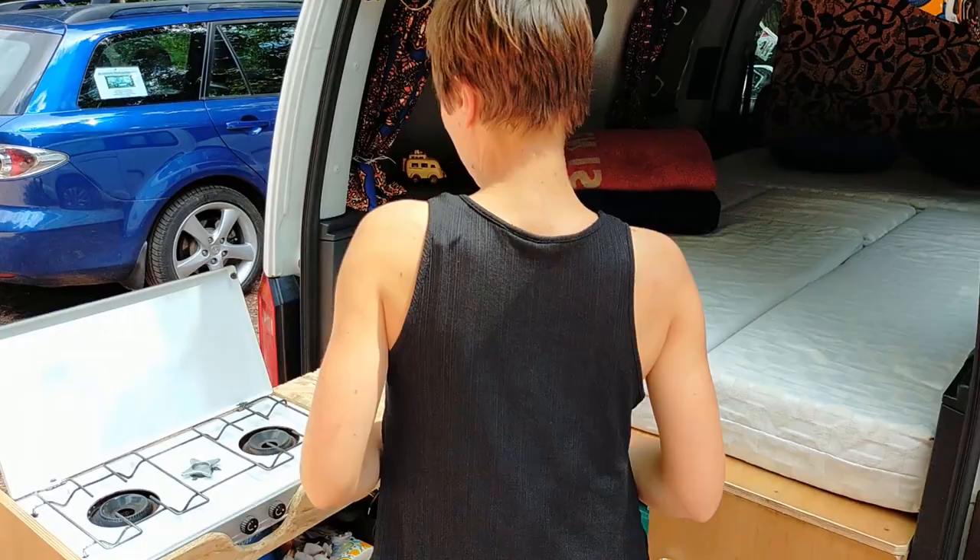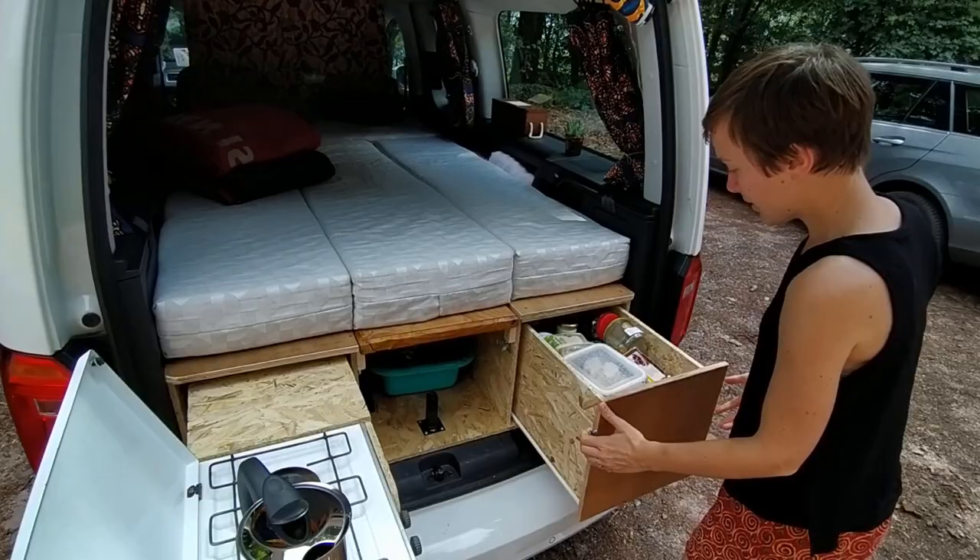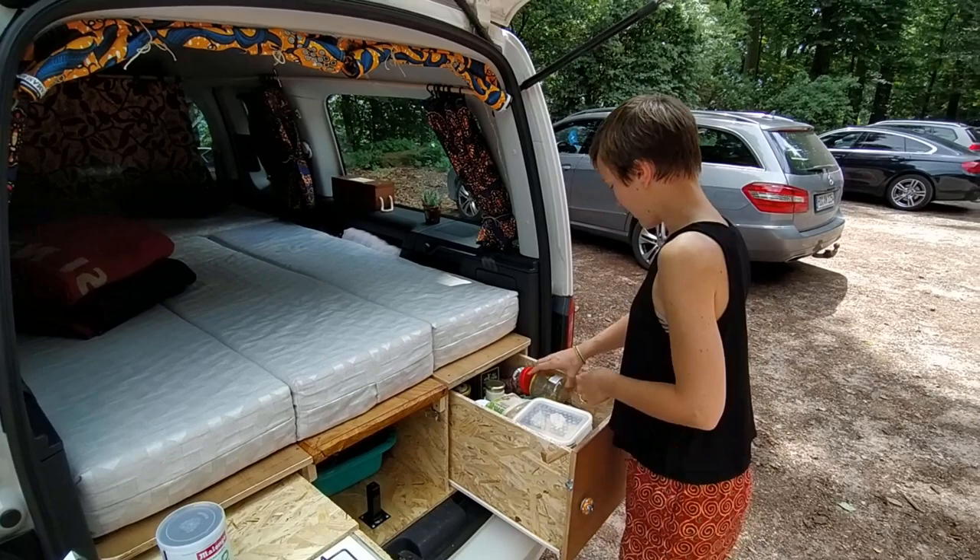On se prépare un petit café. C'est le tiroir de devant en premier, qui est un petit peu moins profond que l'autre. Et voilà notre café. On a pris des glissières un petit peu moins solides pour ce tiroir parce qu'il n'est pas censé rester ouvert — donc c'est pas trop grave s'il supporte moins de poids.